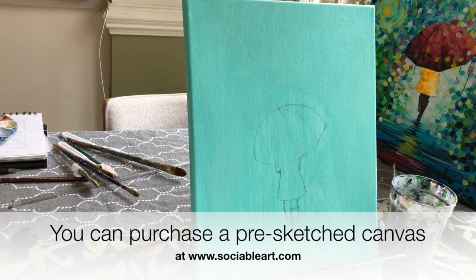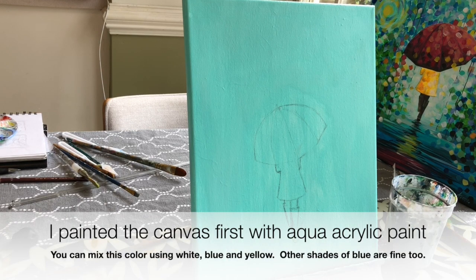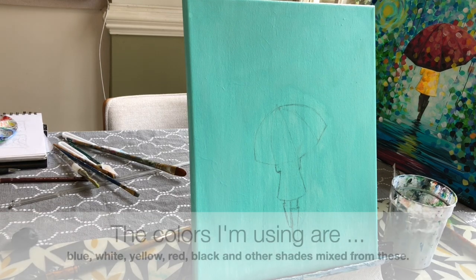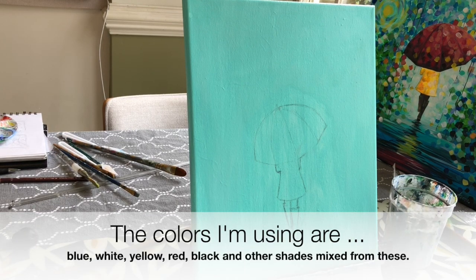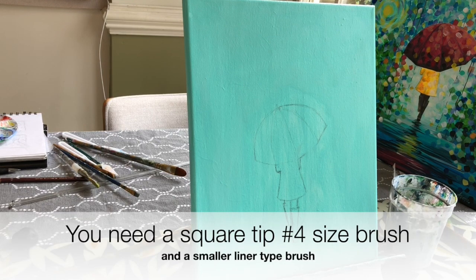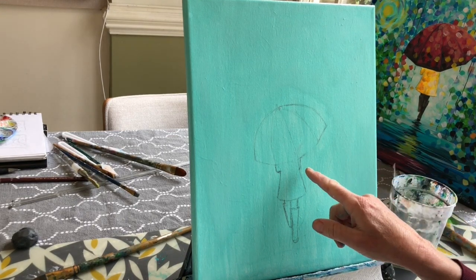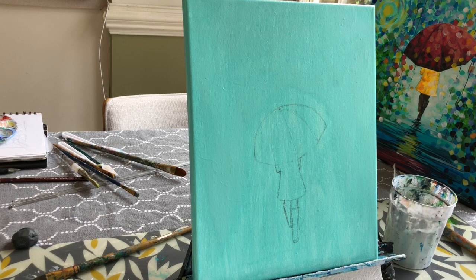Today I'm going to show you how to paint a walk in the rain. I'm going to use an 11 by 14 canvas, but you can use a larger 16 by 20. I do have pre-sketched canvases available on the Sociable Art website. You can purchase those to pick up, or you can purchase a rolled canvas to be sent to you that has the figure sketched on, so you won't have to worry about getting that correct.